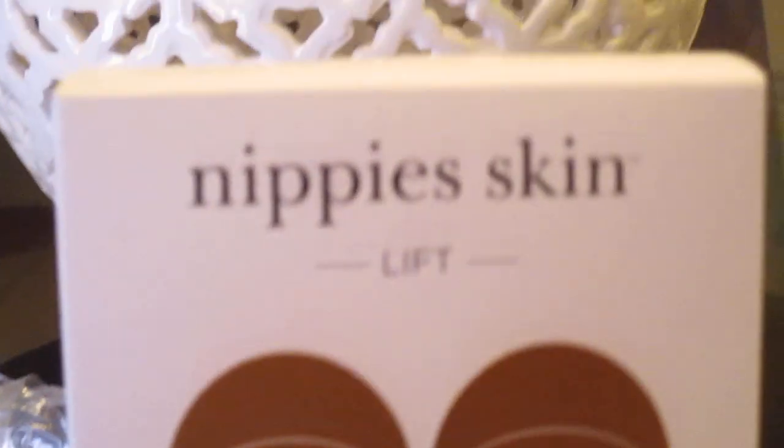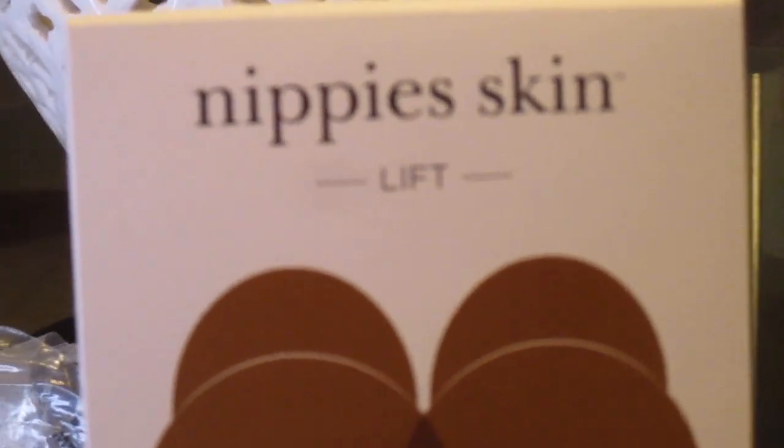I said I'm going to get some of those because they look so natural. I'm going to turn the camera around — here are the nippies. She bought hers from Nordstrom's, but I purchased mine online from Amazon.